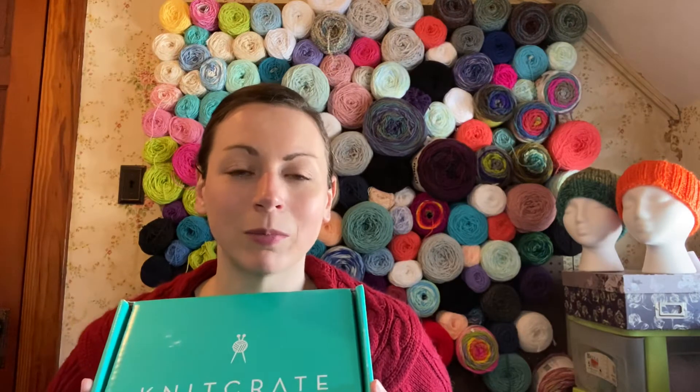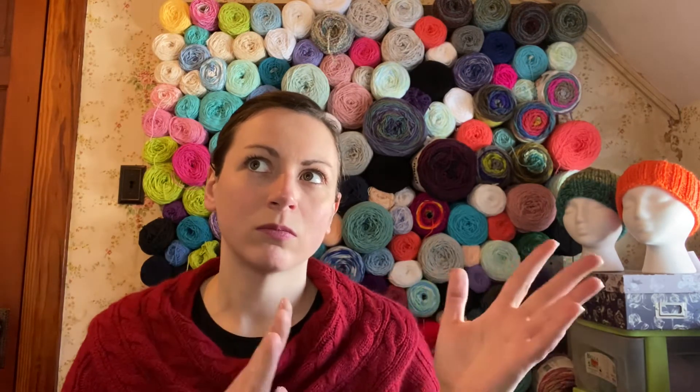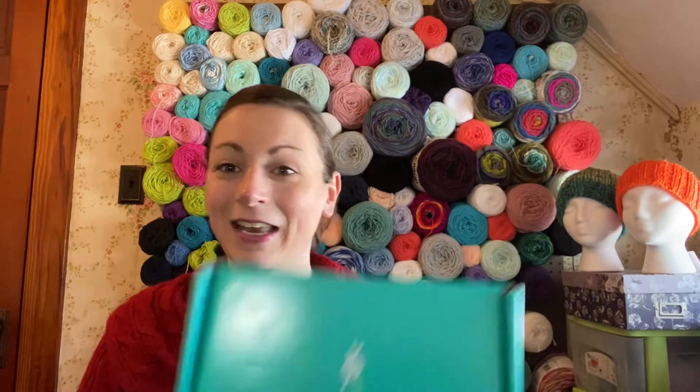This is my second box I'm getting from them. I used to get Yarn Crush, but they sort of merged with Knit Crate. Joanne started working and became a creative designer with Yarn Crush. Anyway, suffice to say, they kind of merged, so now I get Knit Crate.